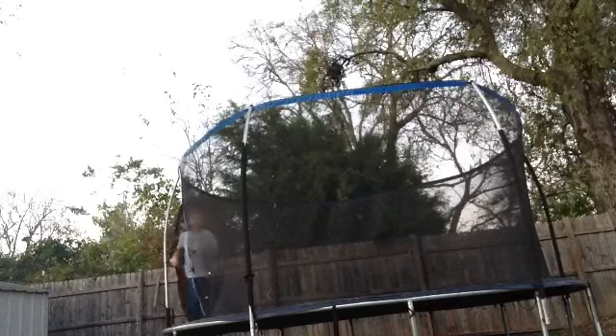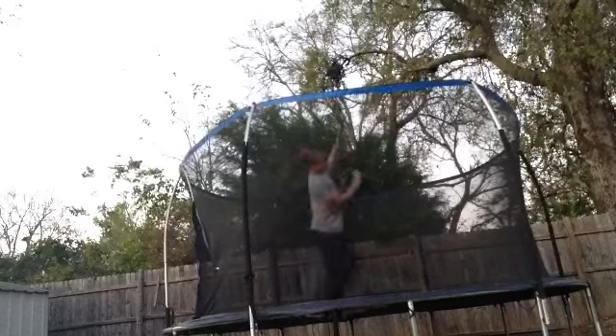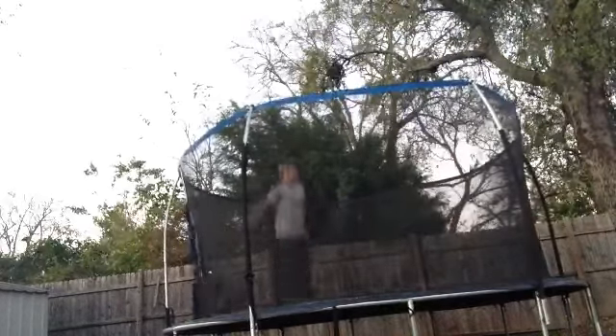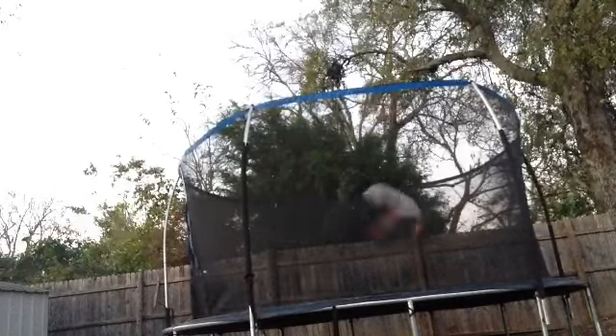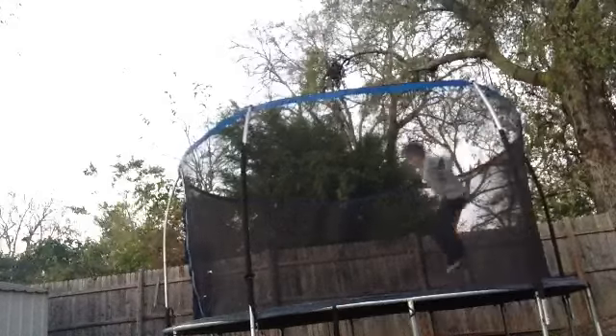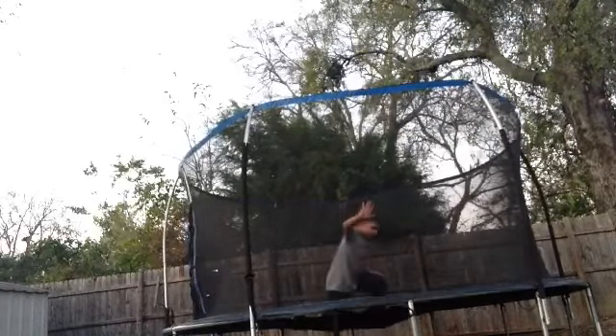So, okay, we're in the front flip now. Basically, there's more tricks you can do with it. You can do that.